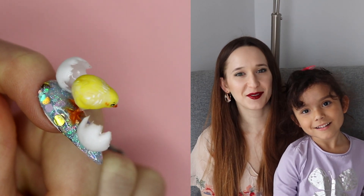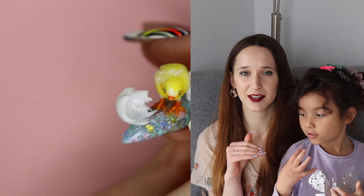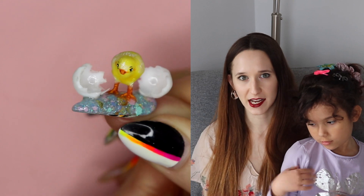Happy Easter everyone! Today's video is going to be an adorable little yellow chick that is standing up on the nail with the broken shell on either side of him.